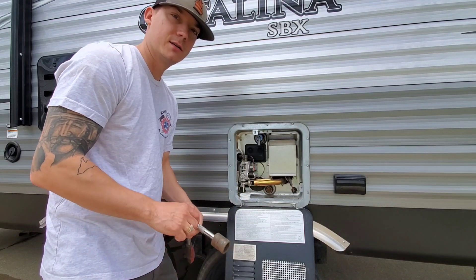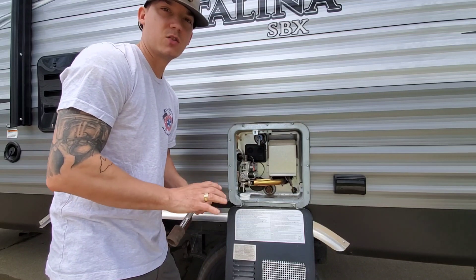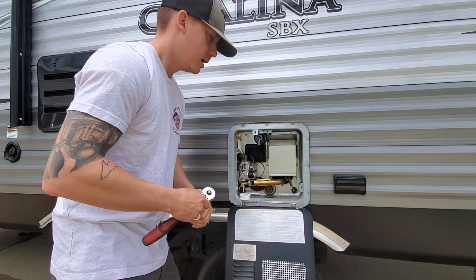Your anode rod should be checked once a year and replaced when it is at least halfway corroded or sacrificed in this case. The anode rod is what will attract all the corrosiveness of the water and not your water heater tank.